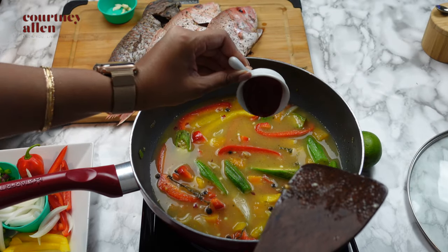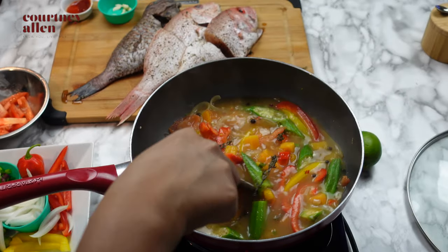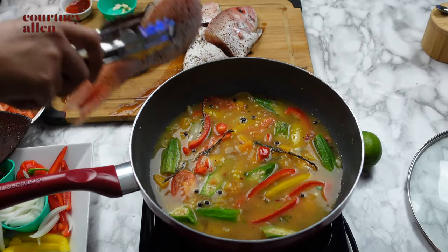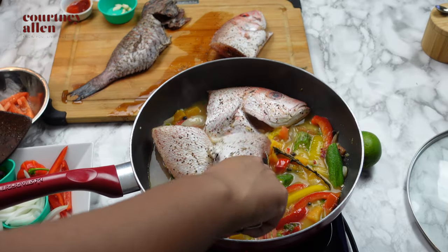I'm adding a little bit of ketchup just for some color as well as some sweetness. I don't add my salt until the end, just because when we clean and prepare the fish we typically add salt and pepper to them, and I don't want to overdo it with the salt.